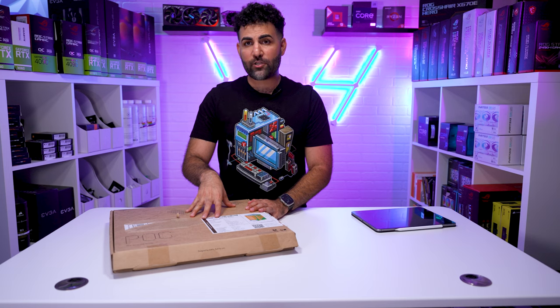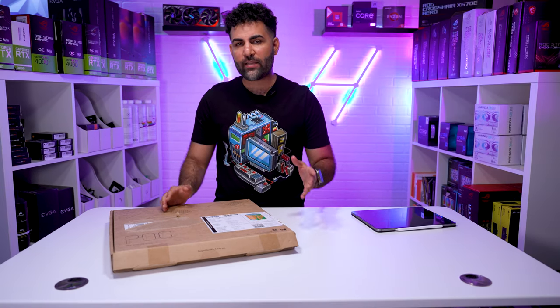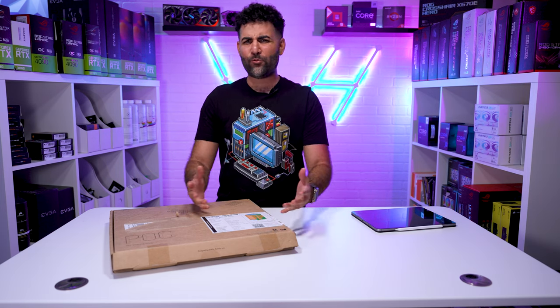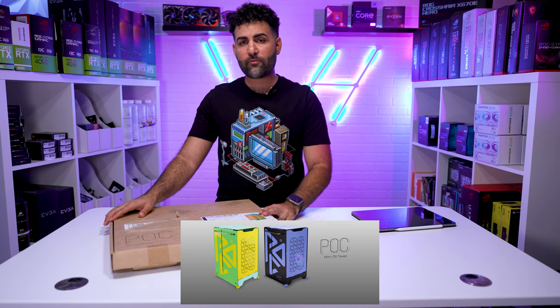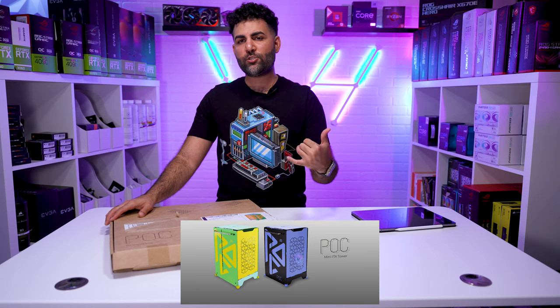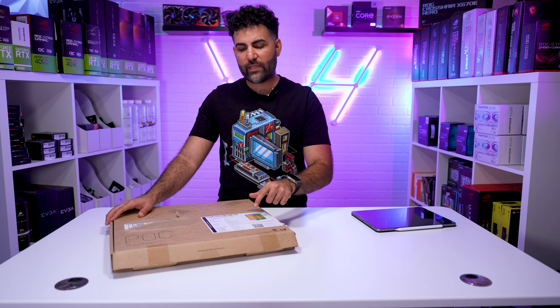This is a fully modular case, meaning that you build it from the ground up. It's perfect if you're trying to do something with your kids to get them into tech, or even if you like this kind of thing. It does come in two color variations — this one is Tropical Sweetheart, and there's another one called Race Blue, which is blue and black. This one is green and yellow.